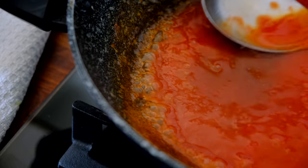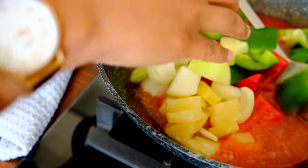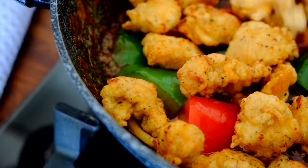Once the sauce is nice and thick, that's when you want to add in your veg. Keep in mind that we want to keep the veg crunchy, so just give it a few tosses and turns, and then directly throw in the chicken.